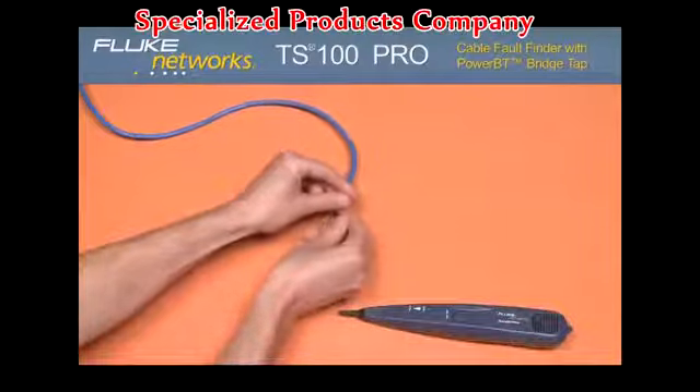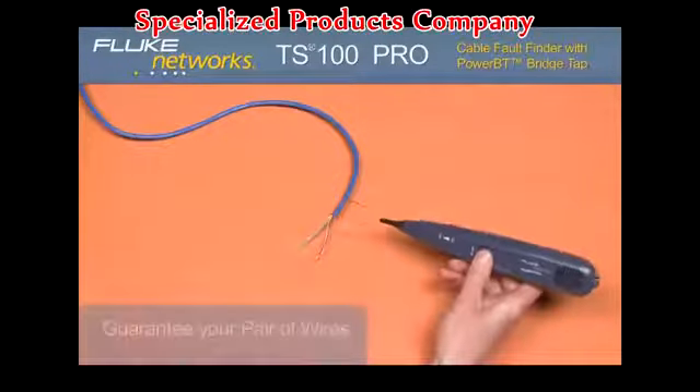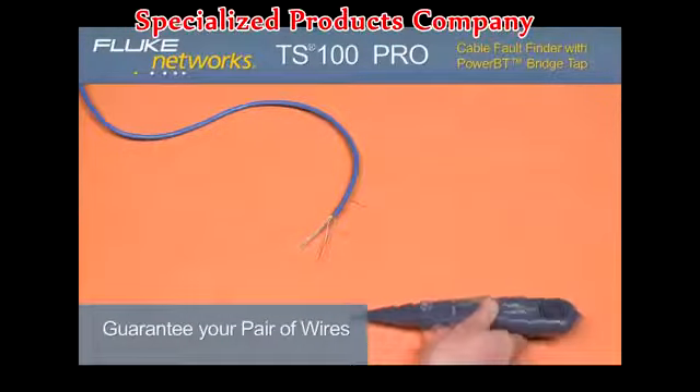If you short a pair and the tone does not change, keep searching — you do not have your pair. Simple. One-button operation. Easy to use. Easy to test.